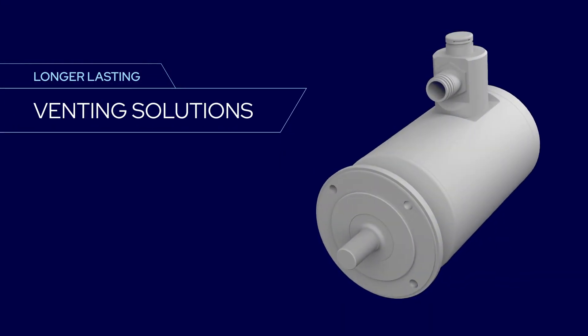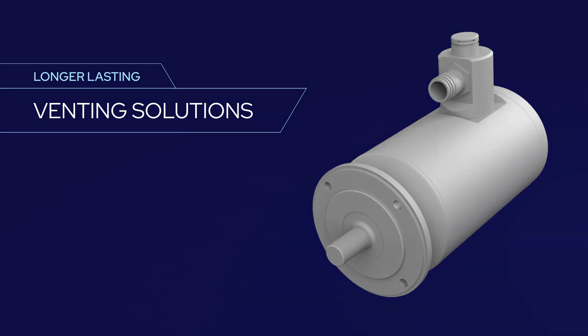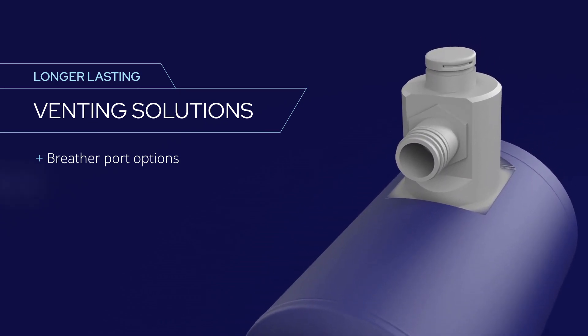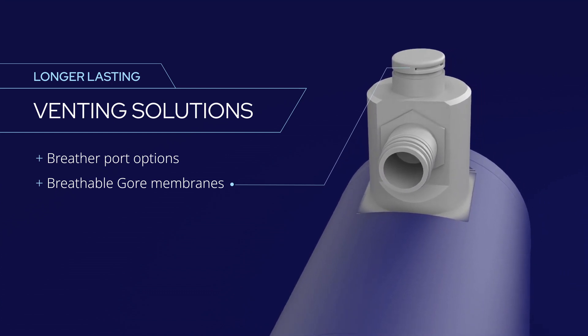Cole Morgan offers a variety of venting solutions to equalize pressure and prevent contamination. A breather port can be installed either on the motor connector or directly on the motor housing. These ports incorporate a Gore membrane that's permeable to air but not to liquids.